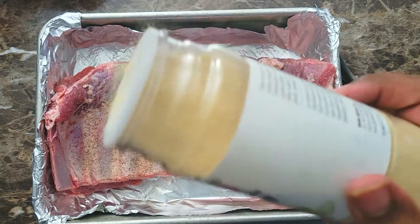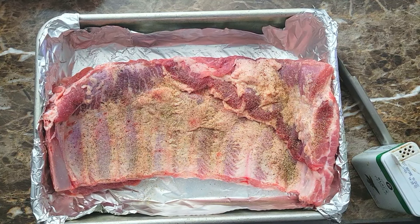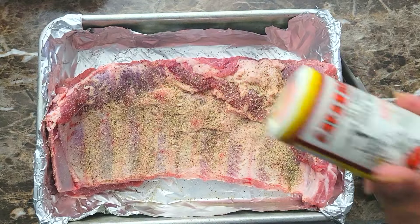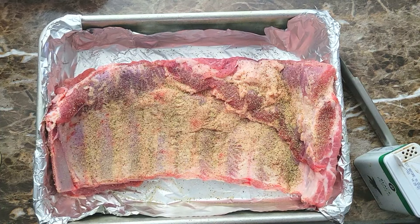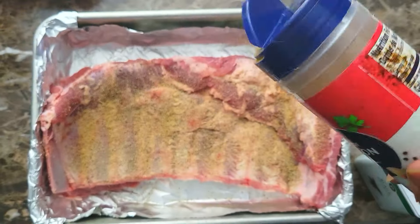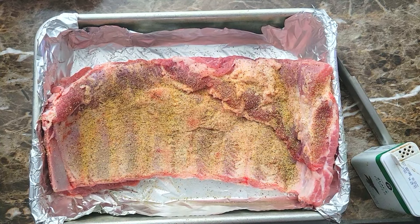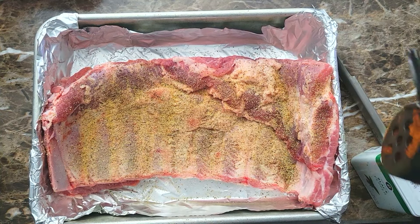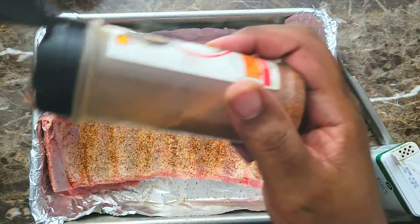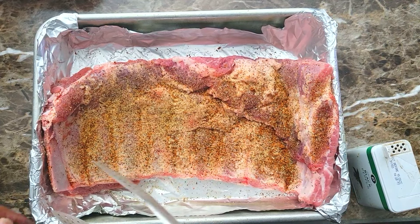I just kind of trimmed it up, got that silver skin off of the back, and I'm just seasoning with a little black pepper, onion powder, and a little Cavendish seasoning — I know that makes Chef Jeffrey happy. I'm gonna use a little seasoning salt, and then I'm gonna add a little bit of this Uncle Steve's Shake, the smoke bomb, that's gonna give it a nice smoky flavor.